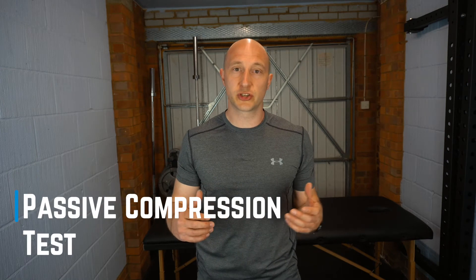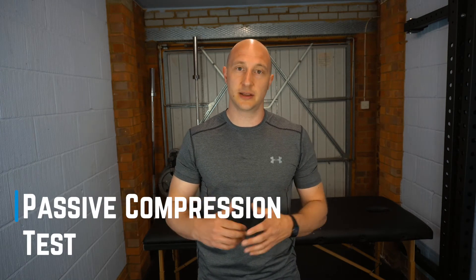In this video, I'm going to go through the passive compression test for SLAP tears. SLAP tears is a common condition, often found with traumatic injuries, traumatic dislocations, shoulder pain causing instability, feelings of apprehension and pain that's not getting better with rehab, especially if there's a traumatic origin. This is a great test to diagnose a SLAP tear.